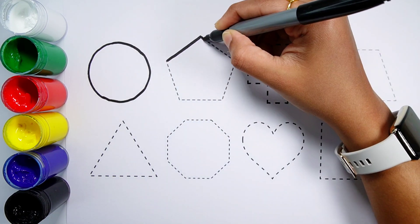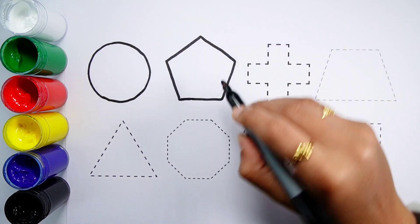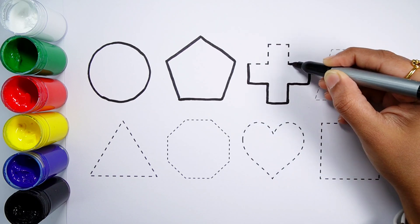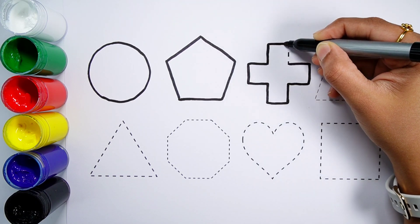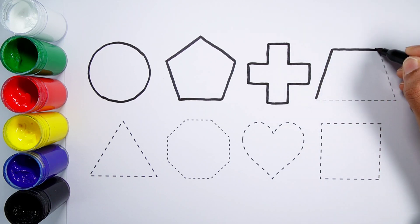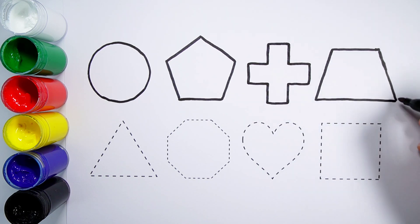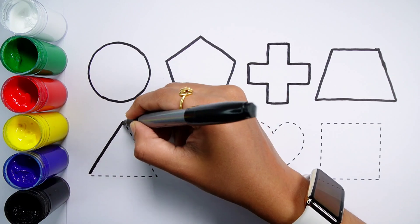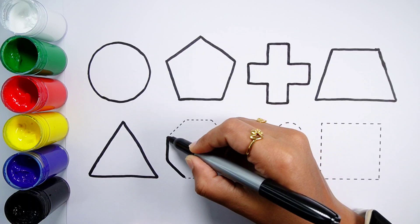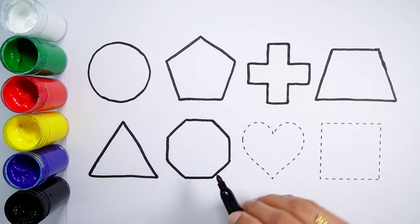Circle. Pentagon. Cross. Trapezoid. Triangle. Octagon.